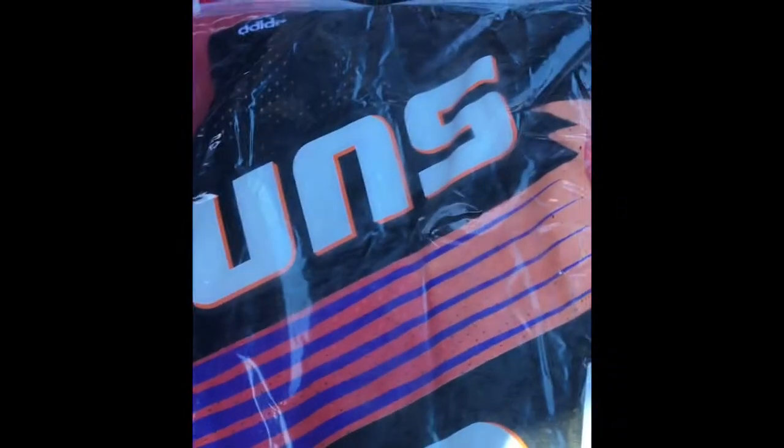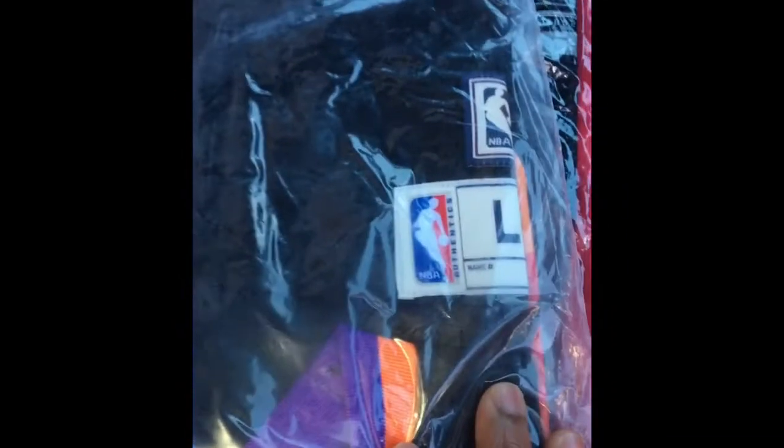We got a Phoenix Suns pack — Adidas as well, Charles Barkley. Clean. Hardwood Classics on this one. The Jay West logo is a little bit messed up, but that's all right.